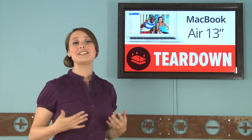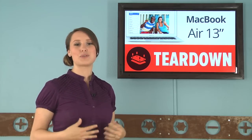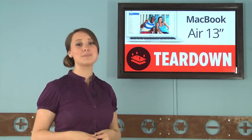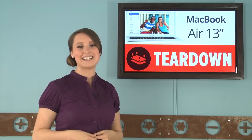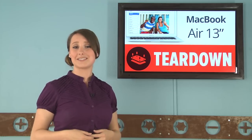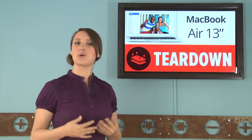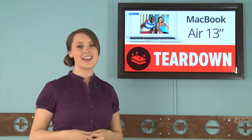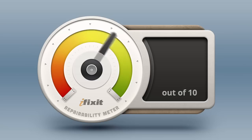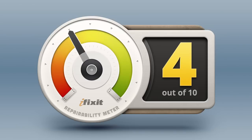Here at iFixit, we're interested in knowing just how repairable devices are, not just because we want to support the growing DIY repair community, but because repair is essential in ensuring we're making the best use of raw materials possible, and that we're on the path towards responsible consumption. To that end, we score every device we tear down for repairability between 1 and 10, 1 being the least repairable and 10 being the most repairable. The 2013 13-inch MacBook Air scored a 4 out of 10, and here's why.